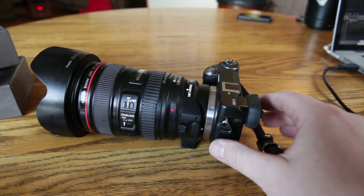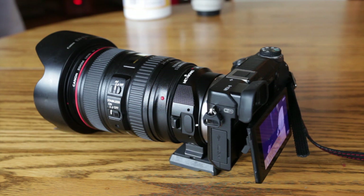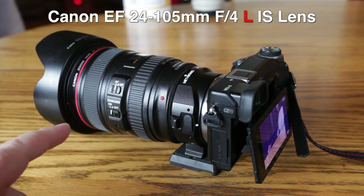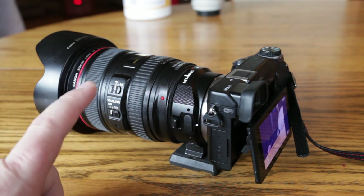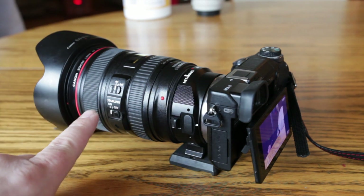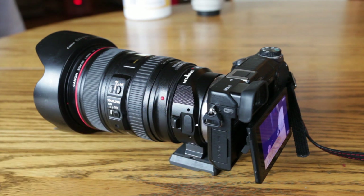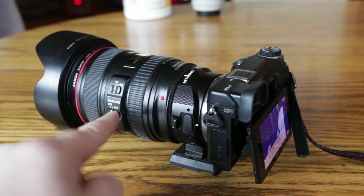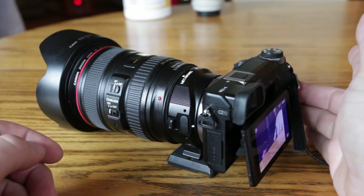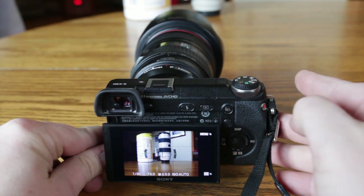Alright, so here I have my Sony NEX-6 with my Canon 24-105 f/4 L lens. I really like this lens because the f/4 aperture keeps the glass relatively small and light, and it has image stabilization. The f/4 is a little slower, so sometimes shutter speed will be a bit slower — hence why I like the stabilization so much. It really works well.